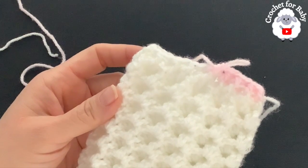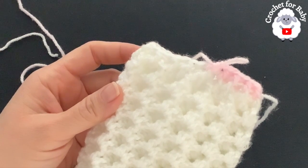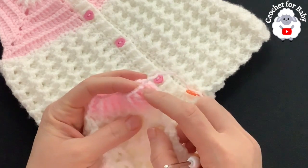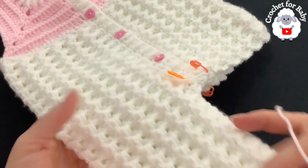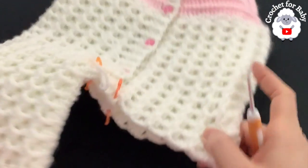I finished this section — a total of three rows in pink with front post and back post half double crochets. At the end I joined to the beginning with a slip stitch, cut the yarn, and passed it through the last loop. I'll leave the finished measurements towards the end of the video.